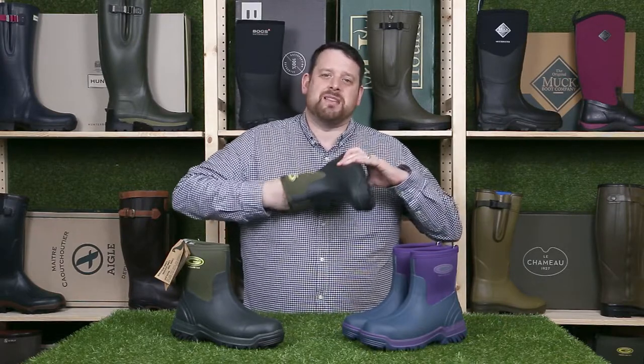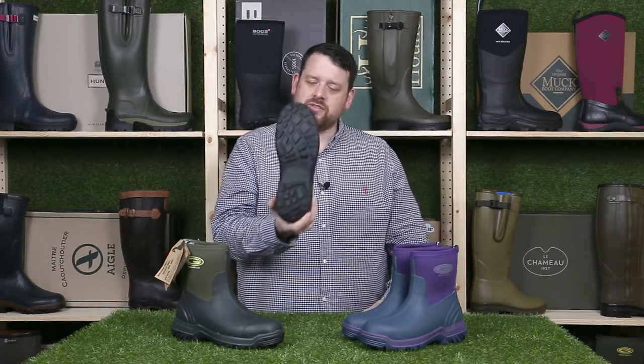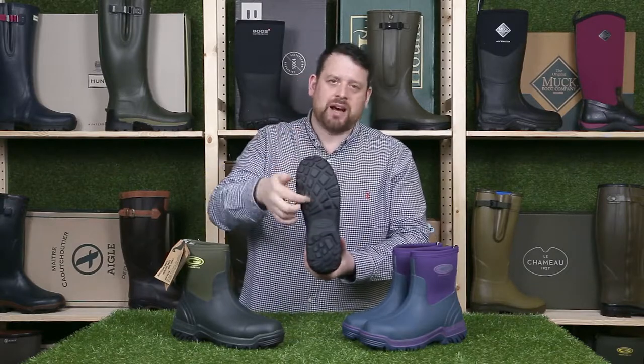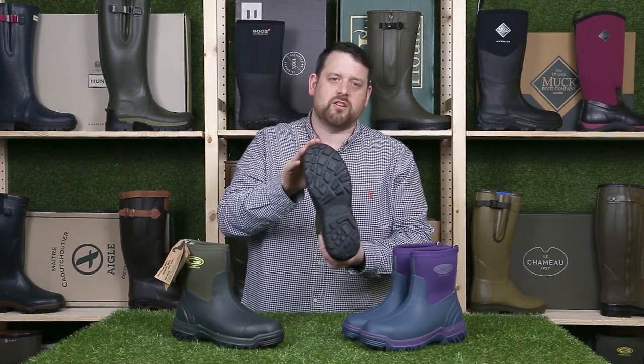The tread on these is very very deep - you've got deep lugs so you won't slip even in the muddiest of conditions. You can see there they've got this wavy pattern which works in different directions, so they're very very good treads on them.